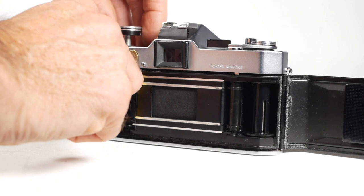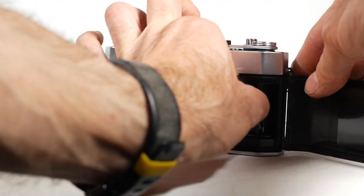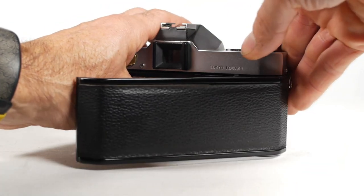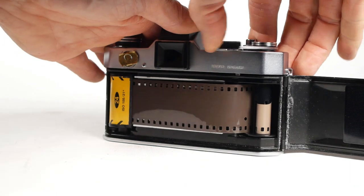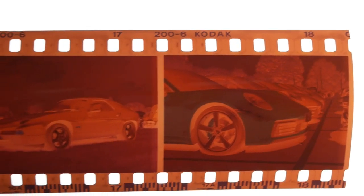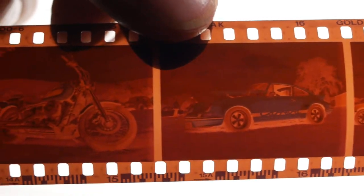That left me with an unused roll of outdated Kodak Gold 200 to try out. There's a rule of thumb that you overexpose by one stop for every 10 years that the film is out of date, so I guesstimated at the film being 20 years old and set my exposure meter to 50 ISO and installed it in the IC1. Having seen the negatives, I don't think the film was quite that old, and I could probably have got away with only one stop of overexposure, but it worked fine anyway.